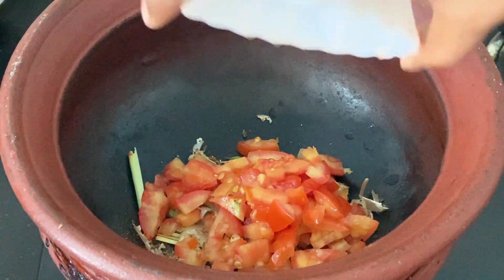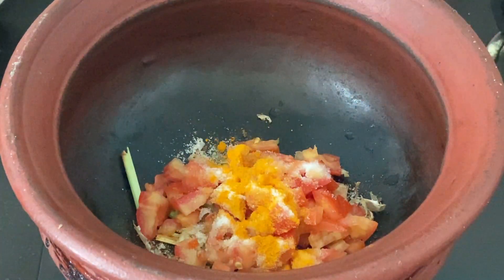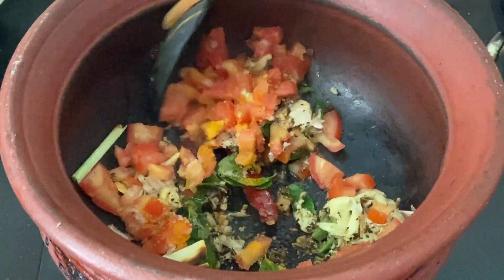Add 2 ripened tomatoes, finely chopped. Then add a teaspoon of salt and one-quarter teaspoon of turmeric powder. Sauté well until the tomato turns mushy.